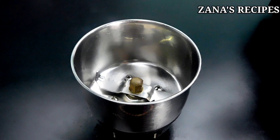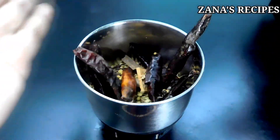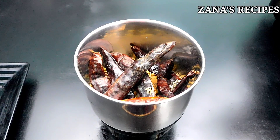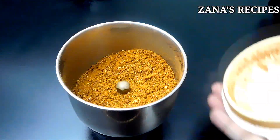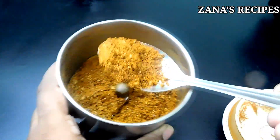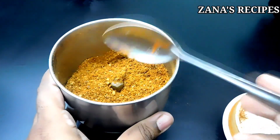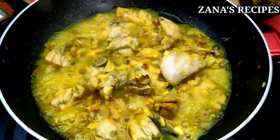We will mix the chicken with the sauce. We will mix the sauce in a mixing jar and add it all together and mix the sauce well.